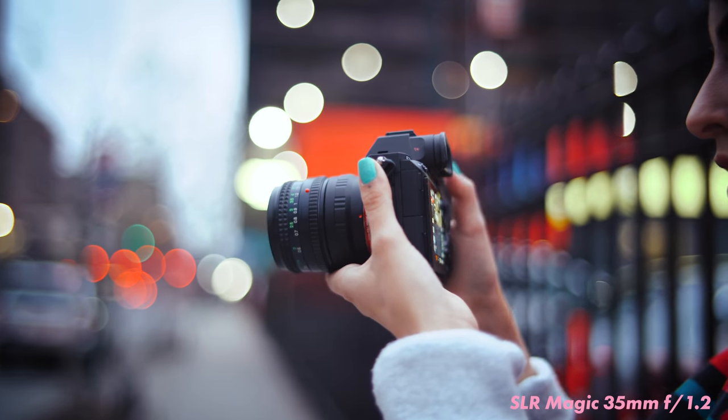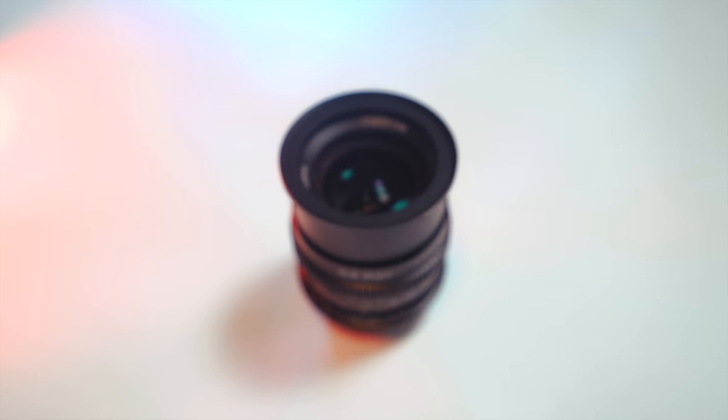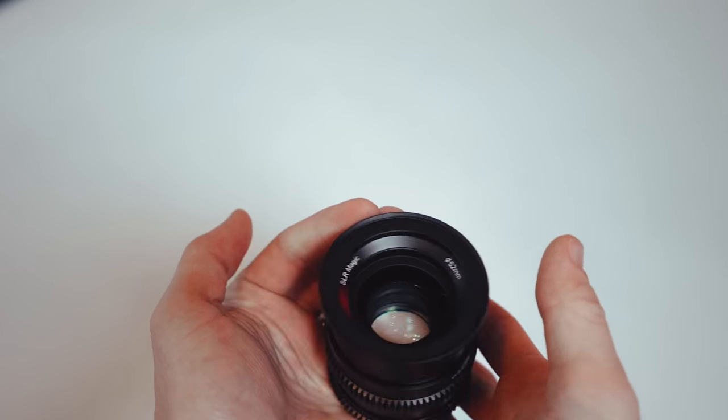It is really hard to focus at f1.2 and this is a completely dumb lens. You're not getting any autofocus capability, you're not getting any information being sent to the camera. So if you're running a Sony system you're going to have to set up the optical steady shot in-camera when you switch lenses.